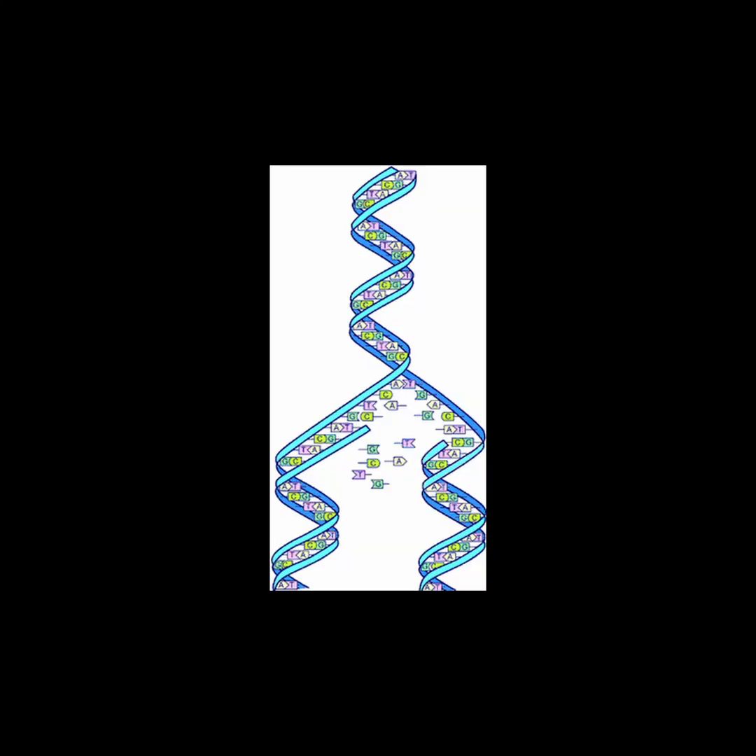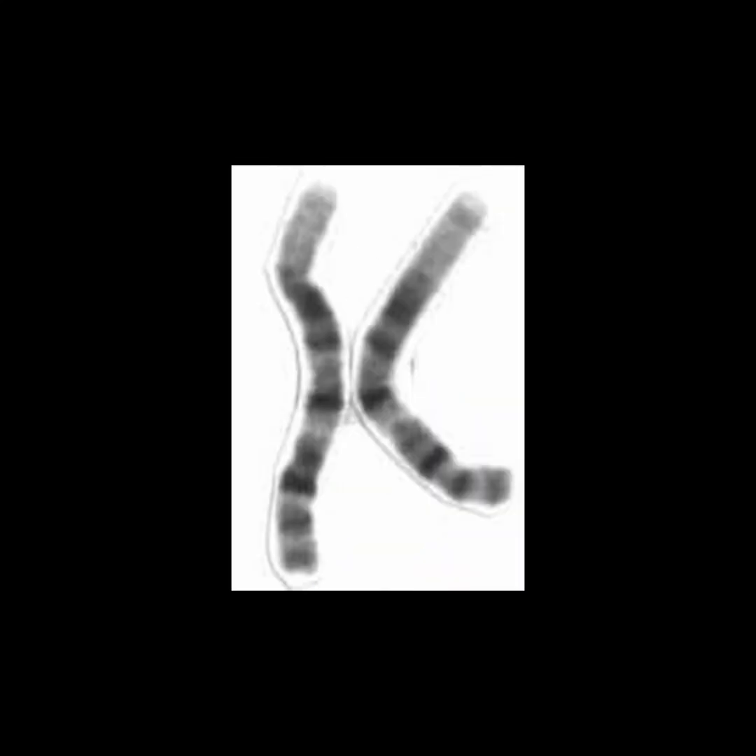Replication stops when two replication forks meet, or when the end of a chromosome is reached.